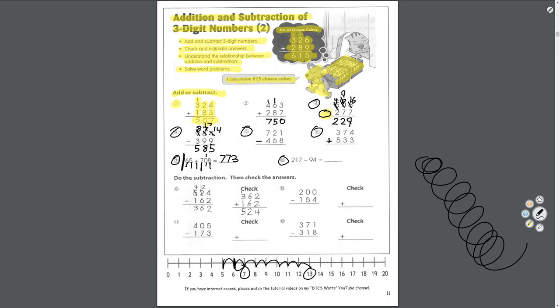Number 8 is take away. Start in the ones: 7 take away 4 equals 3. Tens: 1 take away 9 — can't do that, borrow from the hundreds. 2 turns to 1, 1 turns to 11. 11 take away 9 equals 2 in the tens. Hundreds: nothing here, 1 left over. Answer: 123.